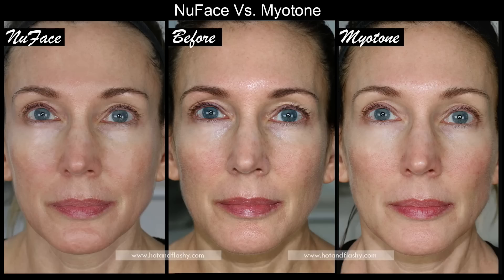Now let's look at the before and after pictures. Quick photo disclaimer: I take all these pictures at home, I'm not a scientist, but I try to keep the lighting, angle, and facial expression consistent to get as accurate a look as possible at what these devices can or cannot do. Results will vary between individuals. I put the pictures up so you can decide for yourself if it's worth your money — and if you see absolutely no difference, that's fine with me. The first picture shows the before in the center, NuFace results on the left, and MyoTone results on the right.